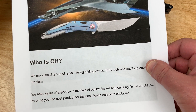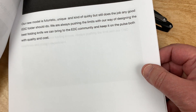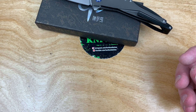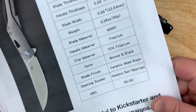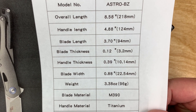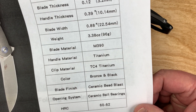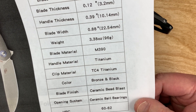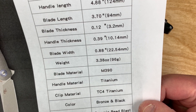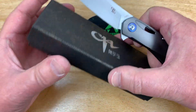I'll give you the link so you can look this over. There's the blue one. Here's the spec page — almost 8.6 inches overall, blade length 3.7 inches. We'll check all that out. We'll do a disassembly. It should have ceramic bearings, Rockwell 60 to 62 — I hope so. M390 needs to be at least 60 or better, and a lot of knife manufacturers have a hard time hitting that number. 3.38 ounces, so it's light.